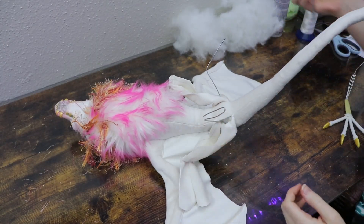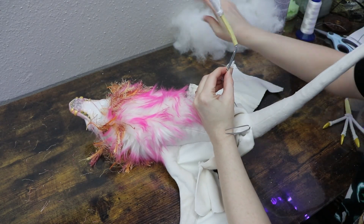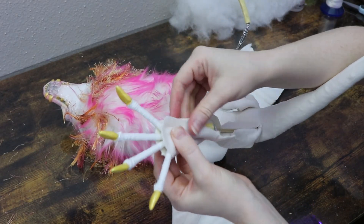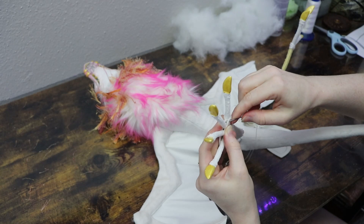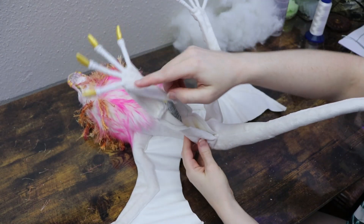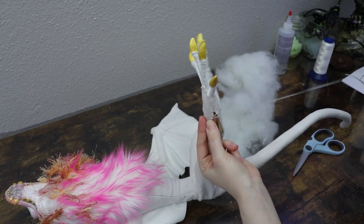Once the body is stuffed and sewn, we're going to start working on the back legs. I need to add the wireframe for the feet to the rest of the wireframe, so I'll wrap those together. Then I'll take the fabric for the feet and sew it around the bases of the toes. After that, I'll sew up the leg starting at the base where the toes are and work my way up, stuffing as I go. I'll do that to both legs until they're completely closed up.